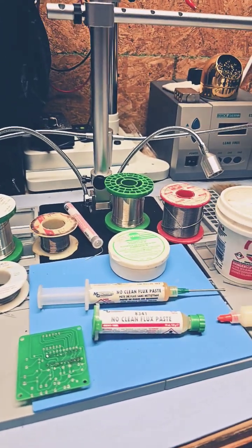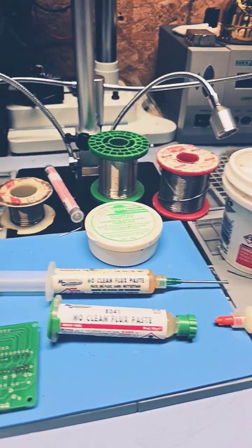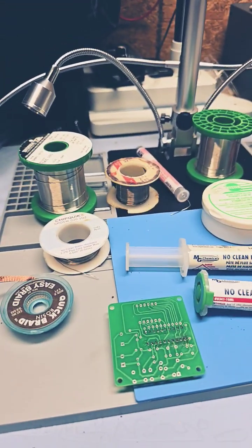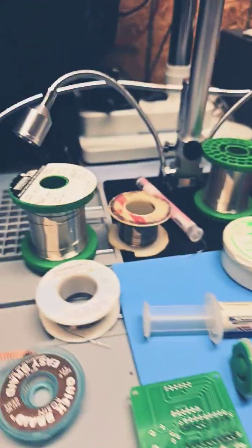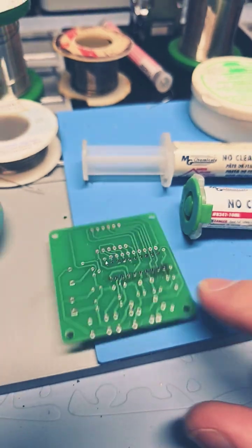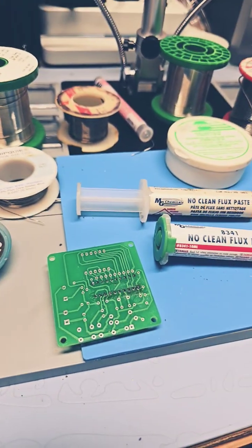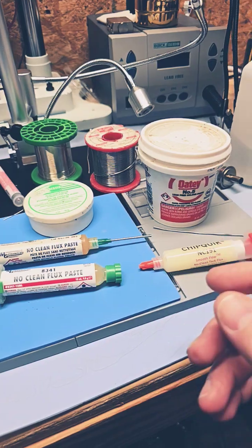Welcome back to Better Biomed. I'm going to talk about flux because I get this question all the time. There are certain repair channels that like to use an abundance of flux. The truth is I use a larger diameter flux core wire, and if you're doing new PCBs it generally bonds pretty quickly and easily, especially if you clean the PCB before you start.